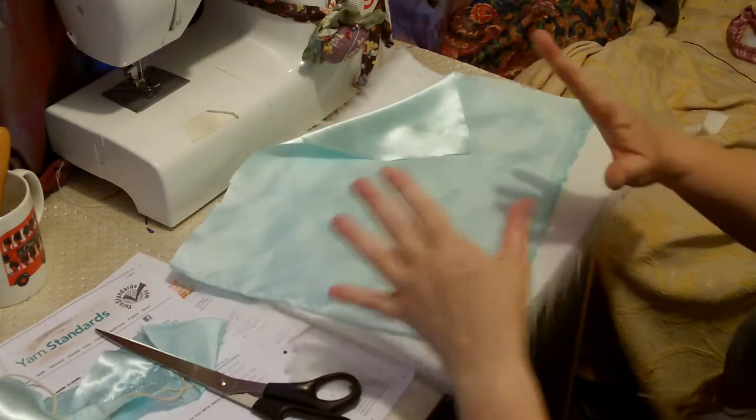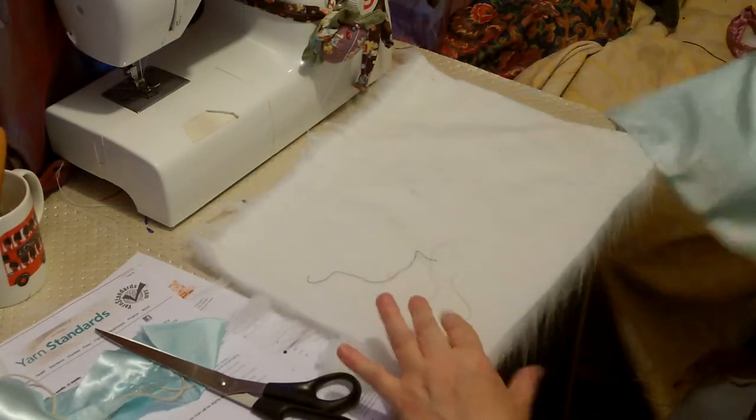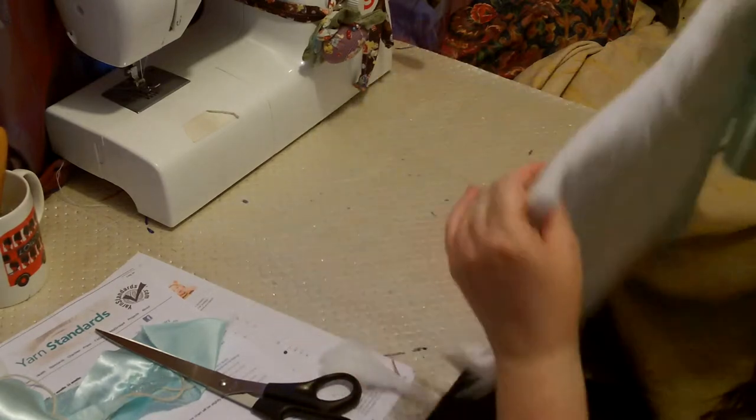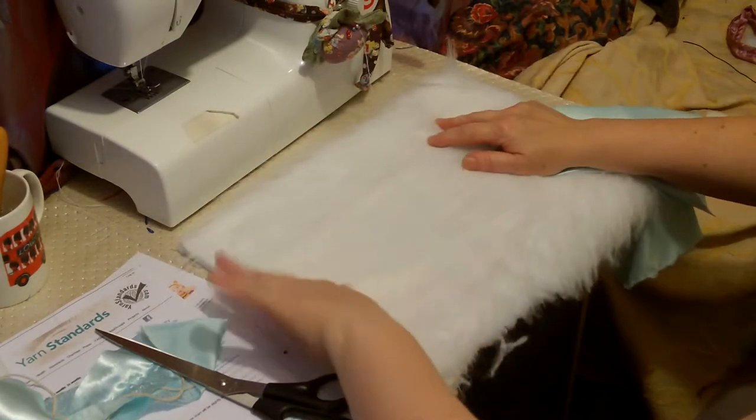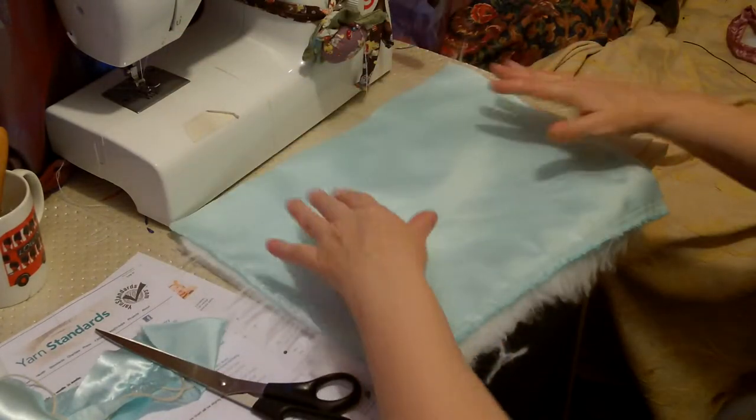Today I'm making a muffler. Now, I know it's sweltering here, it really is. But the thing about this fur is it makes quite a mess, so I want to get all the jobs done at once.